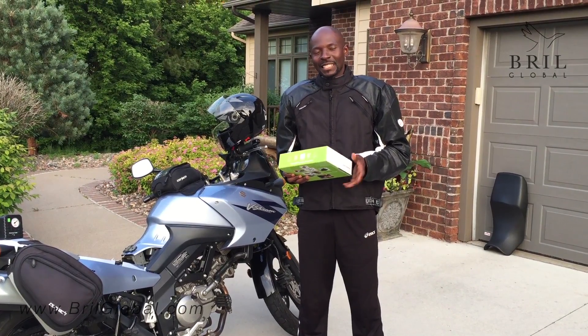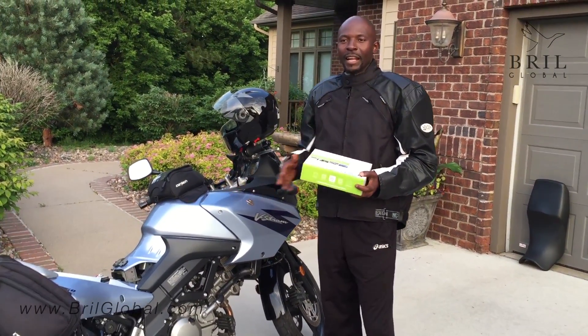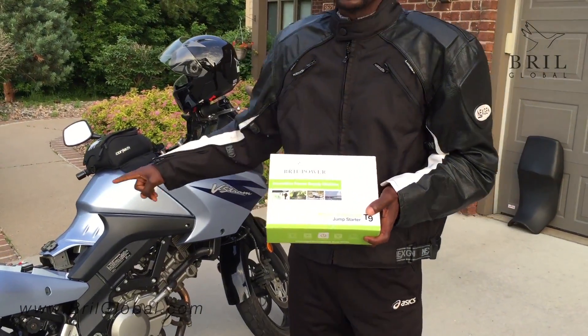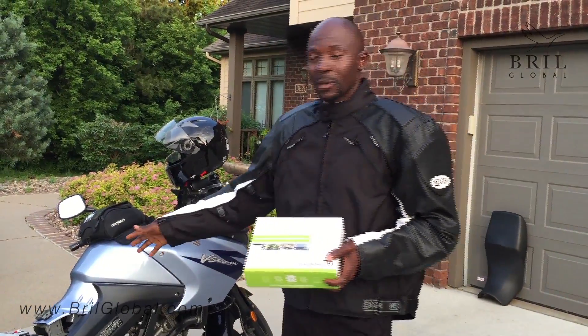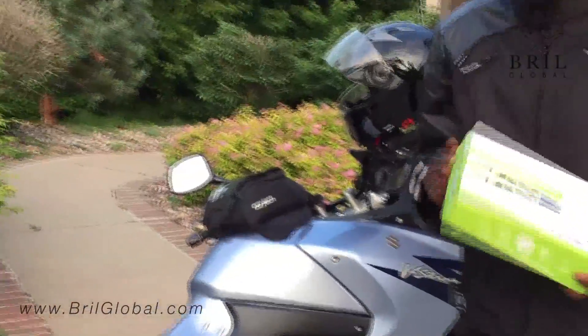Hi everyone, once more this is Lise from Brute Power. Right here I have a Suzuki DL650, and I want to show you how the Brute Power Multi-Function Jump Starter can jump start this motorcycle right here. Remember that sometimes you can have problems with the battery and it will necessitate you to jump start without necessarily calling for someone or getting a replacement battery.